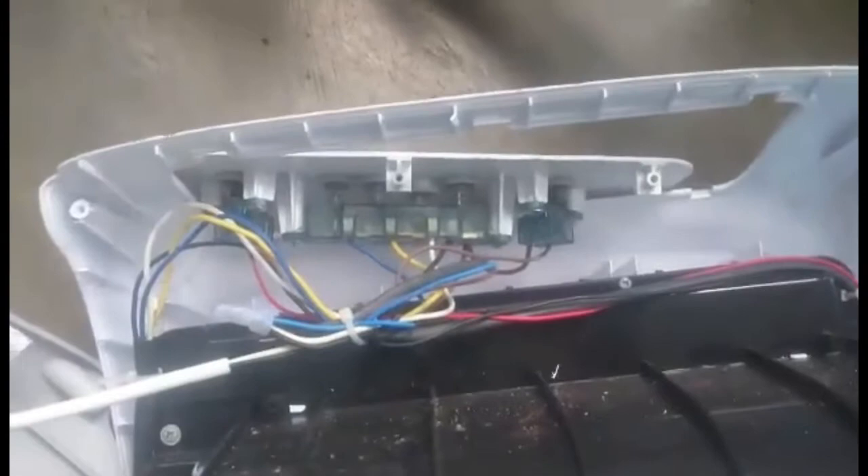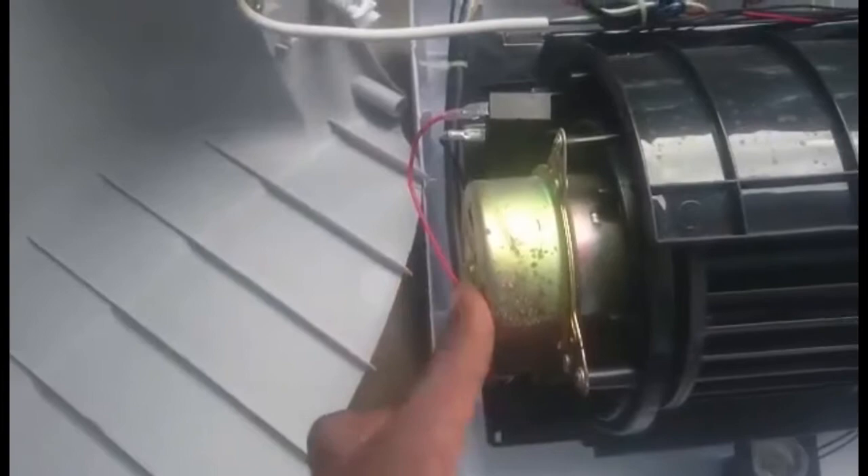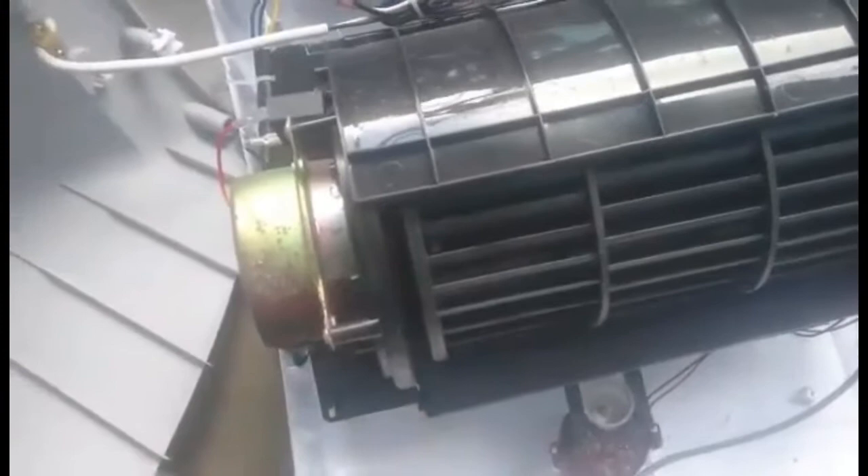We opened it! See what we got — the switch, and this is the fan. You can find this fan in a car too — same type you see in car AC conditioning. And here this is the motor, the motor for the fan.